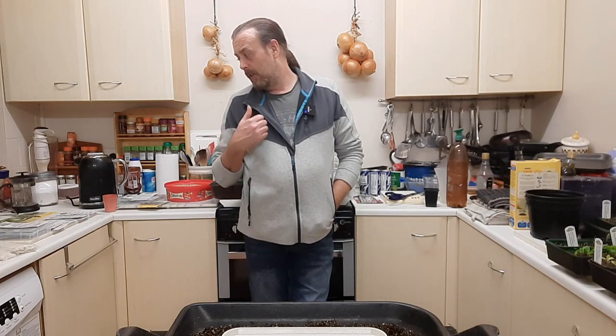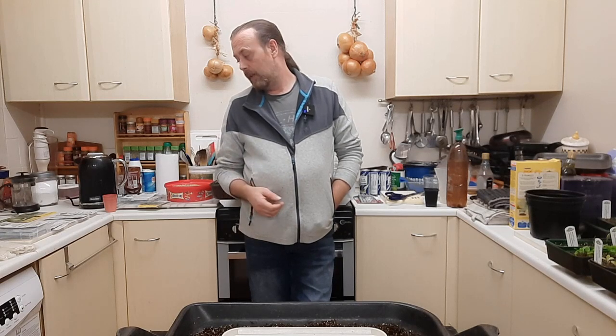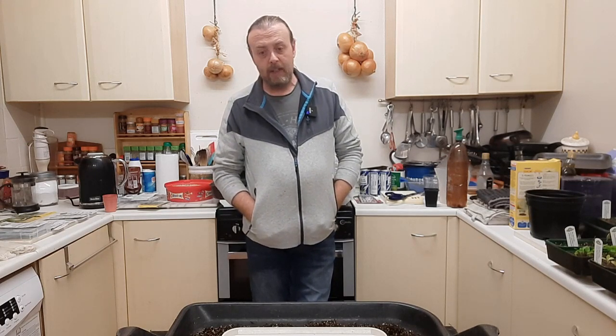So in there there's all the brassicas — onions, celery, possibly spring onions, though I might wait a week or two for those. Obviously there's cauliflower, broccoli, and leeks as well.